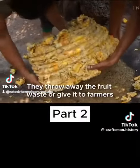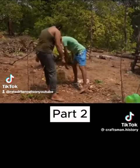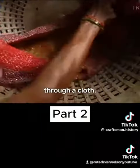They throw away the fruit waste or give it to farmers to use as cattle feed. Bucket by bucket, they filter out any pulp fibers through a cloth.